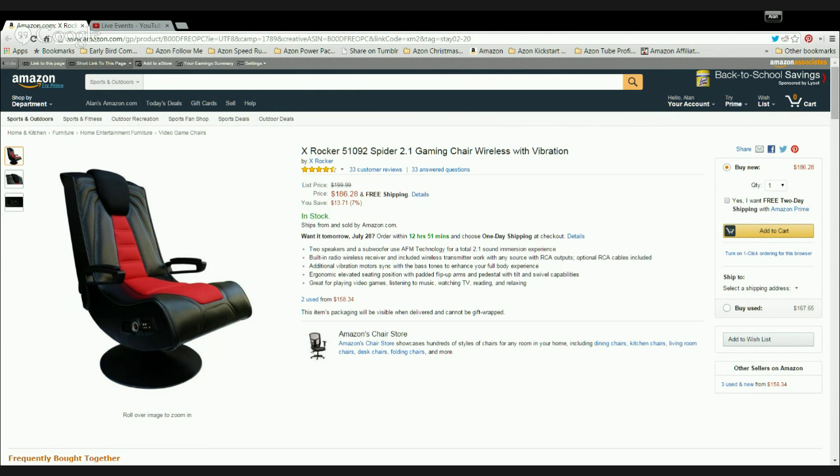Should you buy the XROCCA 51092 gaming chair? Well, that of course is a decision for you. However, the product seems to be a good one, the price looks reasonable, and the maker is a very reliable company. Indeed, buying this chair is going to add another dimension to your gaming experience. To buy or read a more in-depth review, please click on the links below this video. Thank you for watching.